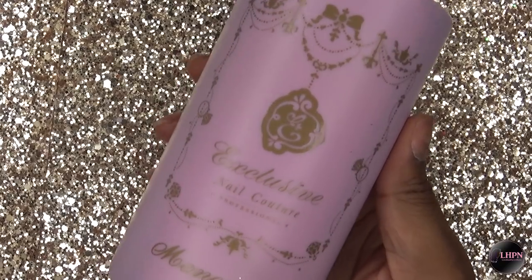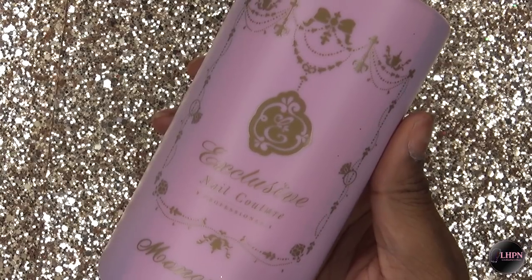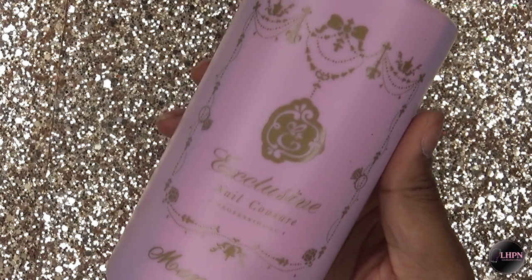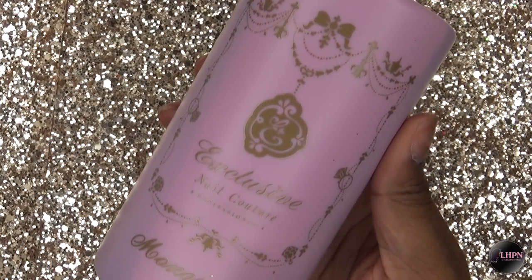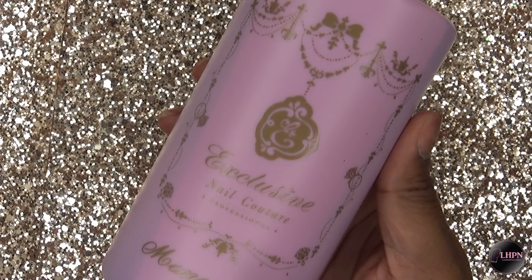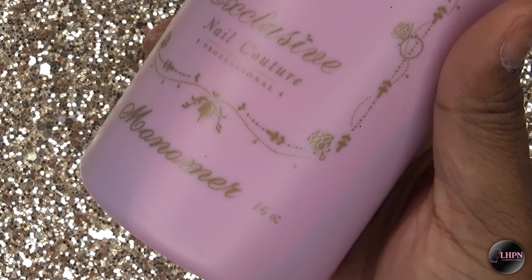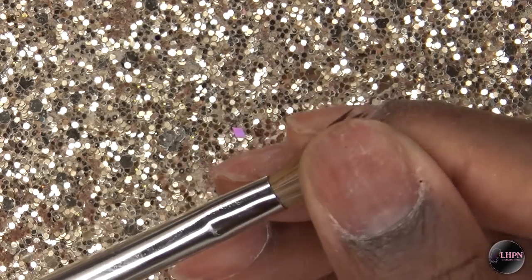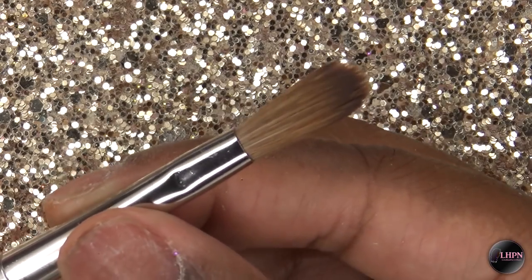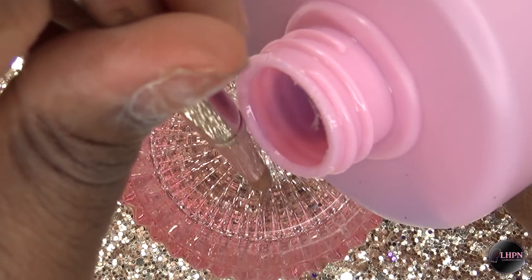I also picked up some more monomer — this is from E-Nail Couture and it's their cotton candy scented monomer. The No Lift Nails monomer was really giving me a headache so I needed something low odor so I can work more effectively. I got the big 16-ounce bottle and I'm using my alpha number 8 oval brush to pour the monomer into my dappen dish so I won't spill any.